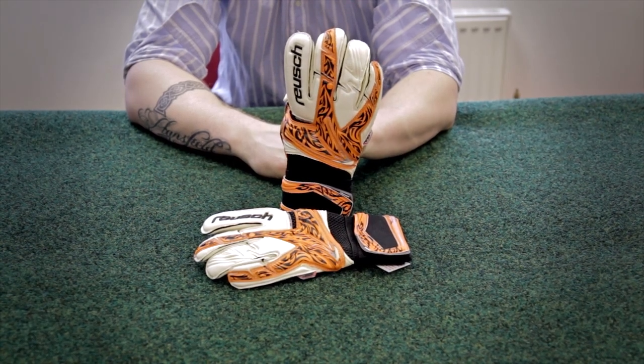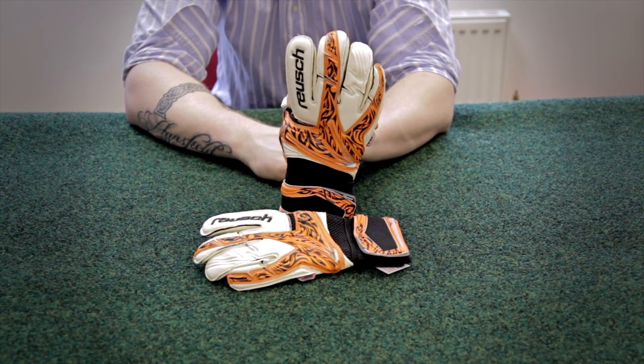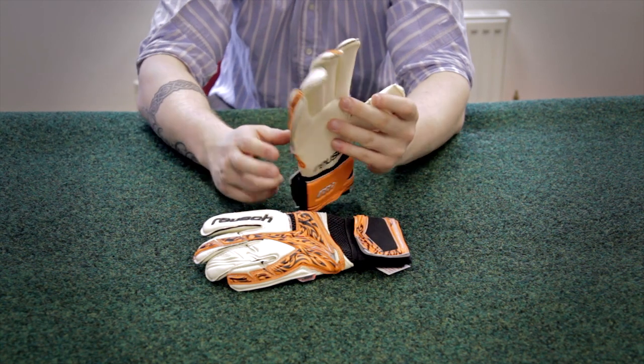Here we have the Royce Kion Pro M1 Special Limited Goalkeeper Glove. It's from the 2012 Limited range from Royce.